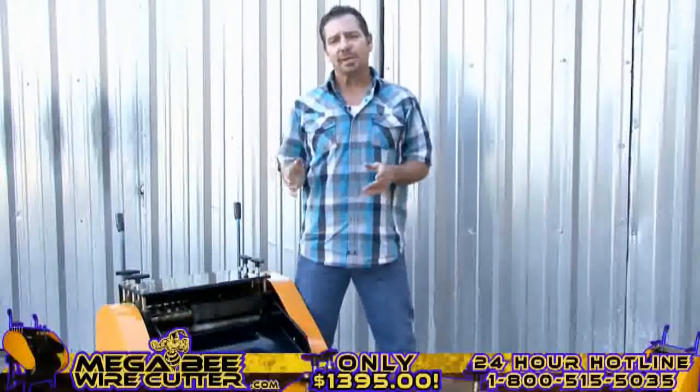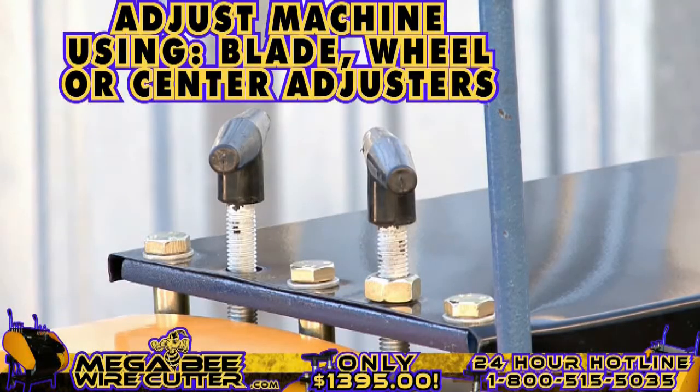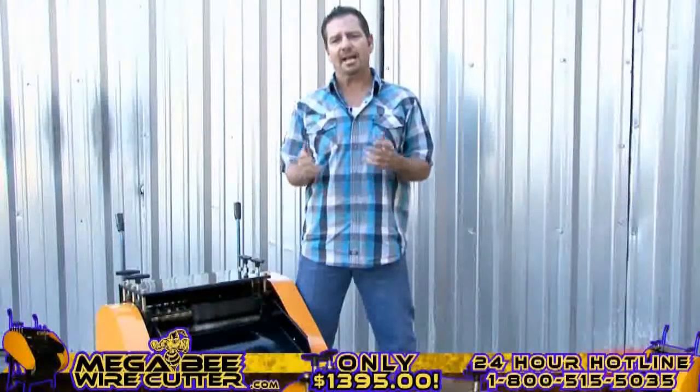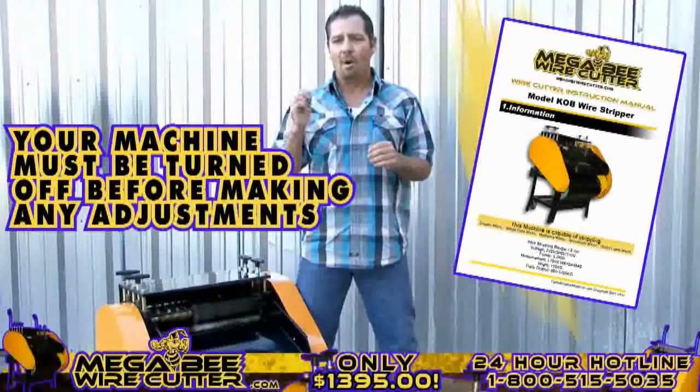After stripping your cables, if you notice that the cuts are too small or too deep, you can easily adjust this using your blade, wheel, or center adjusters. These adjusters are specified in your MegaBeat Wire Cutter instruction manual. Please note, your machine must be turned off while making these adjustments.